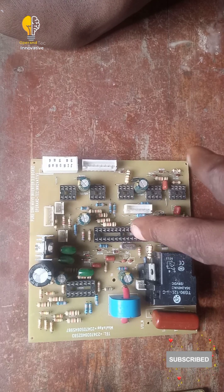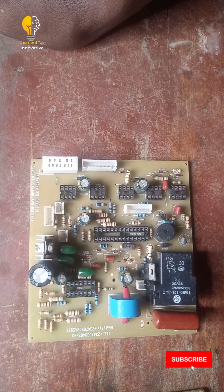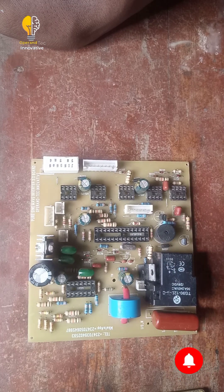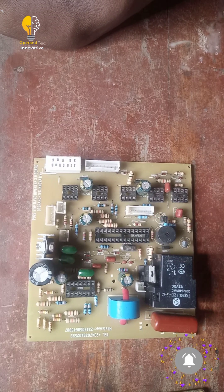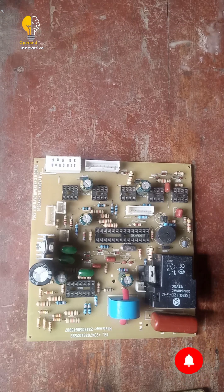Once we insert our DSPIC and test the board — if the board is working fine, it will beep. I will teach you how to insert your DSPIC into the DSP socket. We are using a 28-pin socket for the DSPIC, because the DSPIC is also a 28-pin IC. That is why we are using the 28-pin socket.